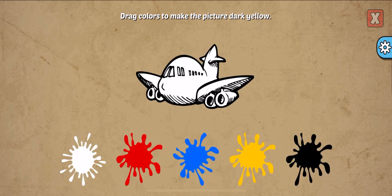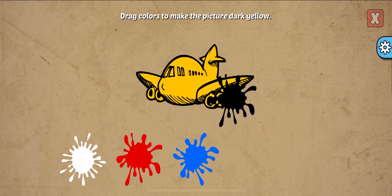Gray. Drag colors to make the picture. Dark yellow, yellow, black. Awesome!